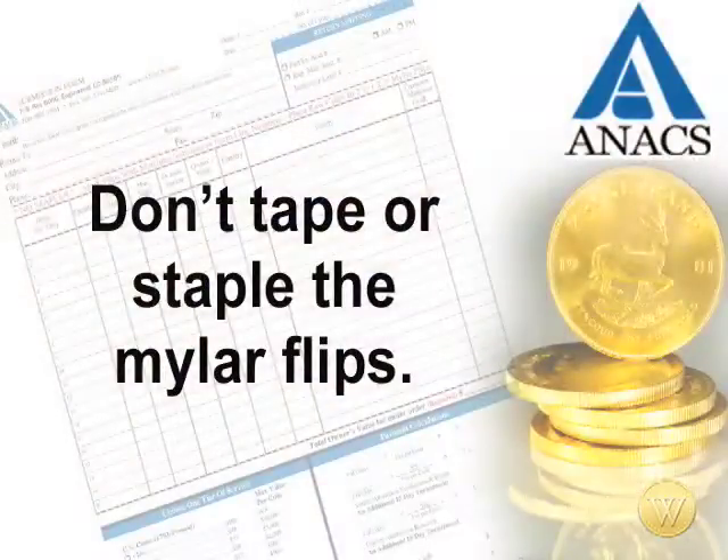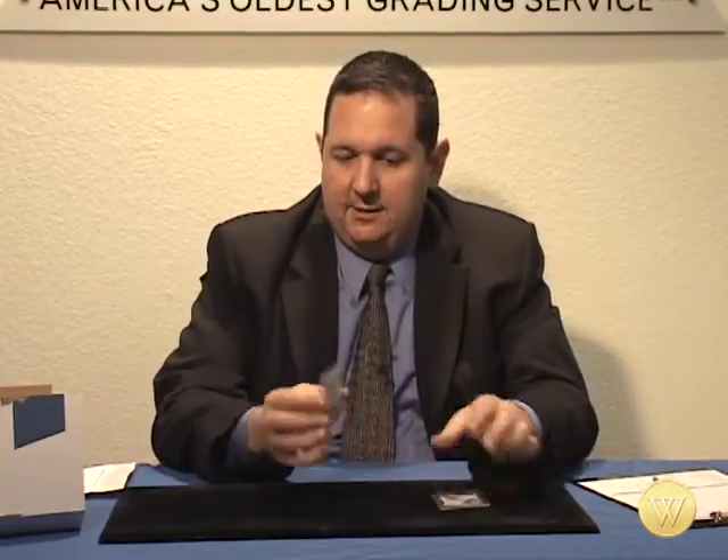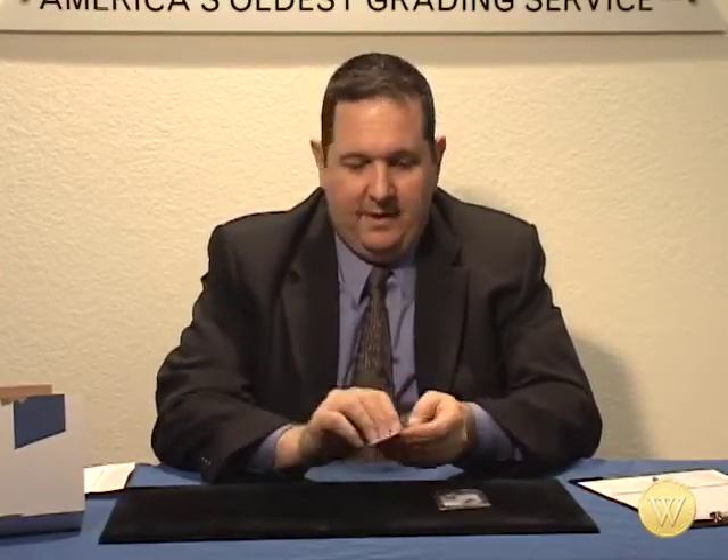Now that I have all of my coins in these flips, the temptation you're going to have the first time you send coins in is to tape these up or to staple them together — you'll feel like your coins are safer that way. But the reason you don't want to do that is when these coins get to wherever they're going, somebody's going to have to get them back out. Tape or staples will expose your coins to more potential harm. You just want to make sure that when the person gets these, they can simply open them up and access your coins.